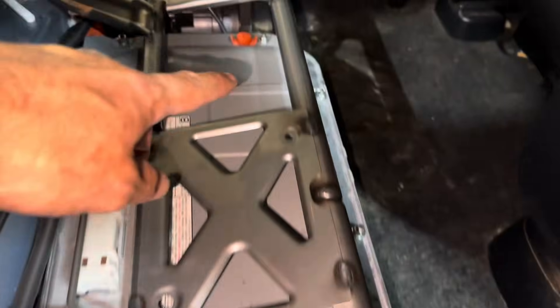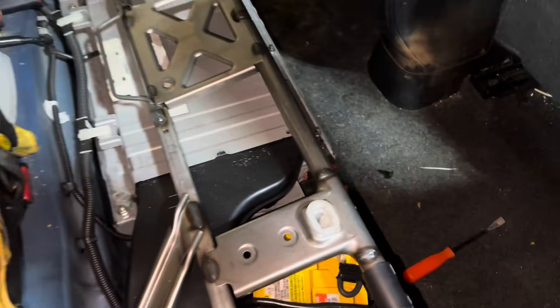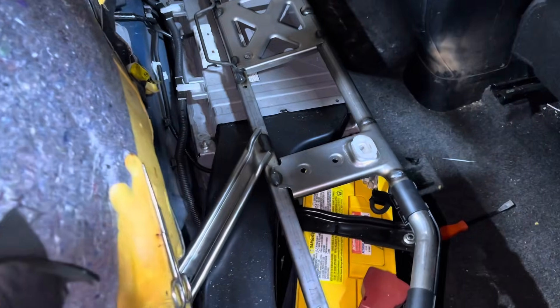There are two areas where the back seat kind of clamps down to the frame, so you can go ahead and pop those up — just give them a good tug. Then you can go ahead and remove the back seat and this will expose the hybrid battery.